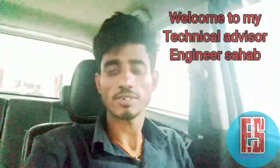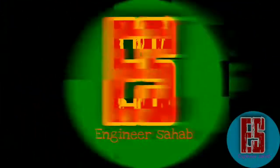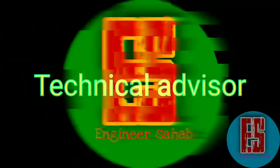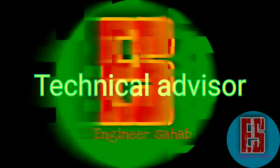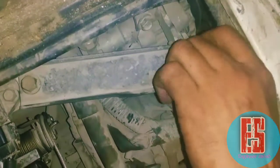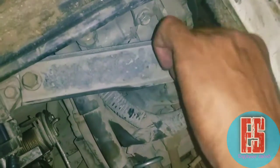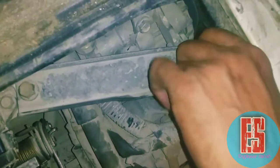Hello guys, today we are going to do fanwell tight in EcoGuard. What kind of bike is going to be tight? It will be in this video. Our fanwell tight is our EcoGuard. For fanwell tight is our first time.